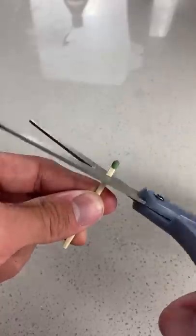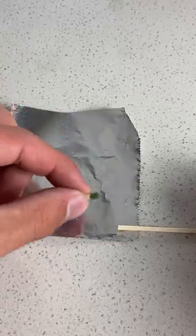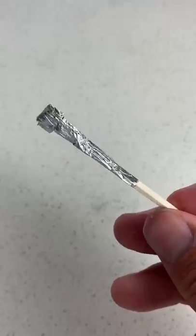Let's see if this really works. Take some matches and cut off just the tip, so it looks just like this. Then take a small piece of aluminum foil, put the end in just like that, and wrap it up — and there you have it, just like this.